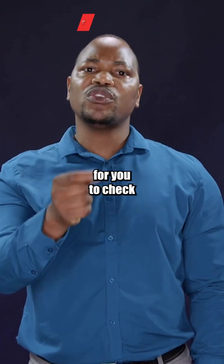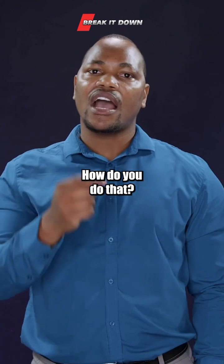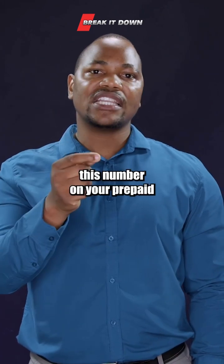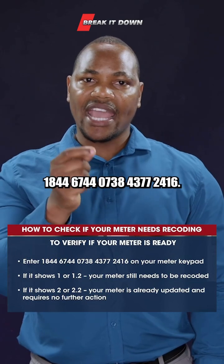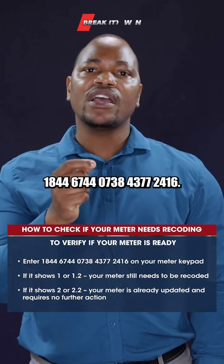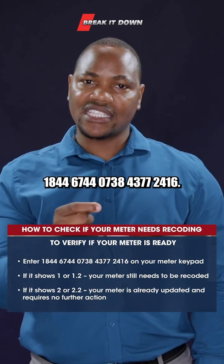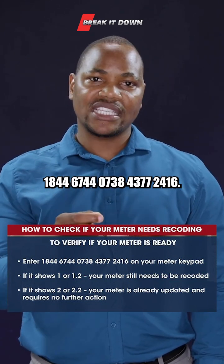The first step is to check which Key Revision Number your meter is on. How do you do that? You insert this number on your prepaid keypad: 1 8 4 4 6 7 4 4 0 7 3 8 4 3 7 7 2 4 1 6. And then you...